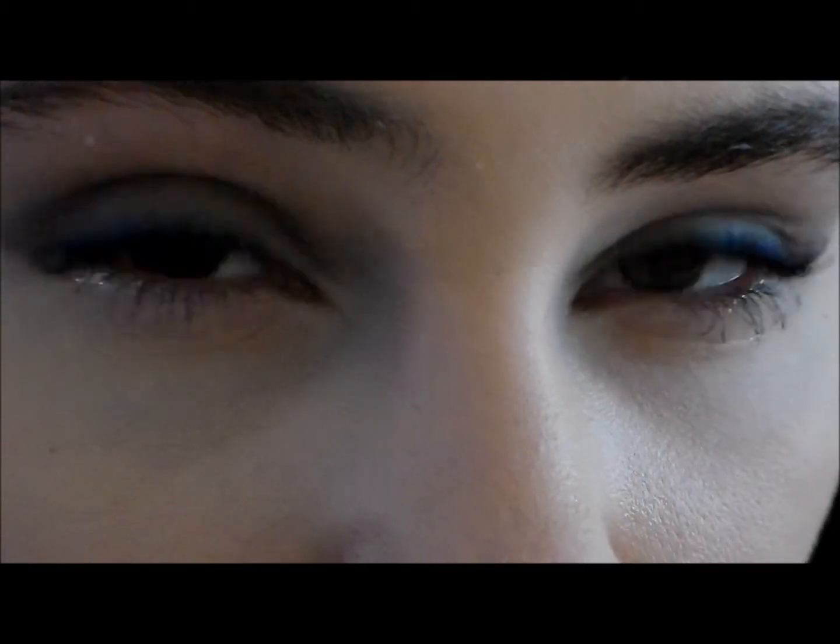Hey guys, today I'm going to do a winter party makeup look. This is great for the winter because it's very dark — grays and blues and silvers.